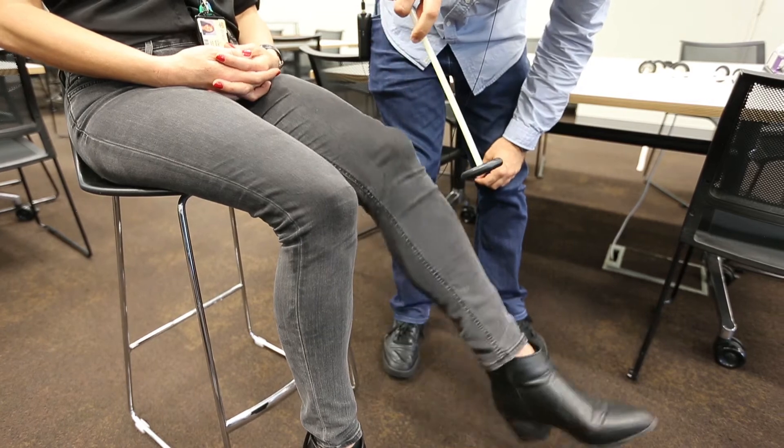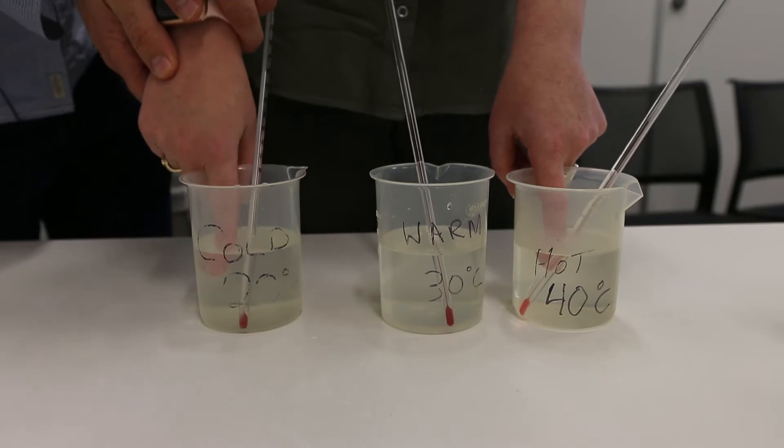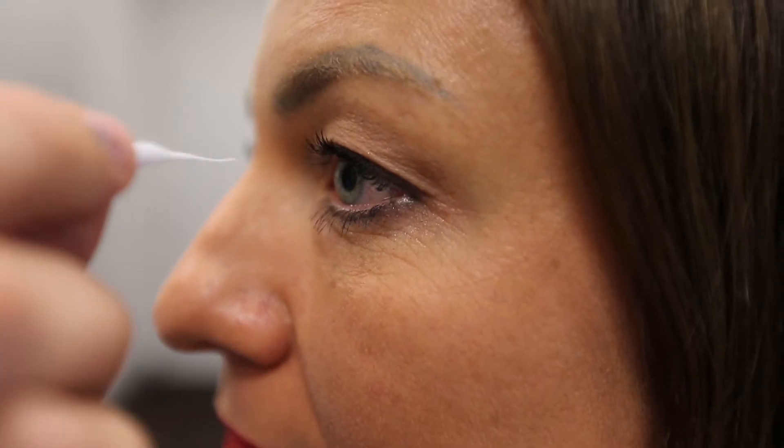In these videos, we'll be demonstrating the activities that we would have done had we been able to run these practicals face-to-face. In the interests of time, unfortunately, we won't be able to provide you with the numerical data for each of the activities, but certainly you'll be able to see the outcome and a description of what the actual activity is.